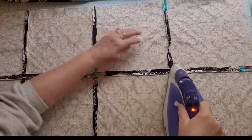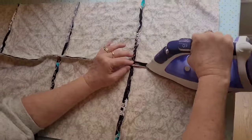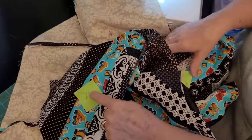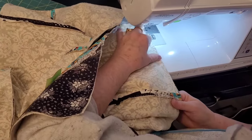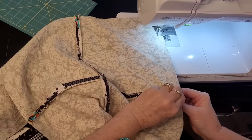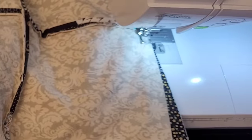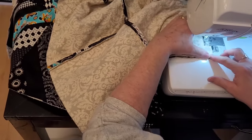Here I am just pressing some more — hottest iron you can go. This is all cotton so nothing's going to melt. Now watch: I hold the seams as I get to them — my finger is always on it because I have them lined up. I line them up, sew towards them, and make sure they're lined up with my finger. I put the seam together, start sewing, then cut the backing, put it down, get it all lined up so I can match seams again. I keep my finger on it because I don't want it to shift. I like to press as I go.